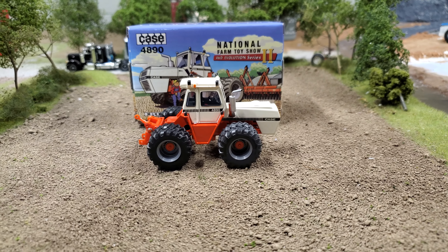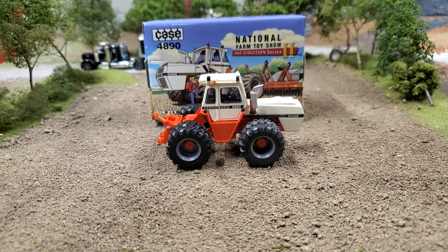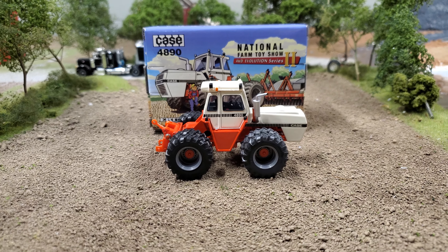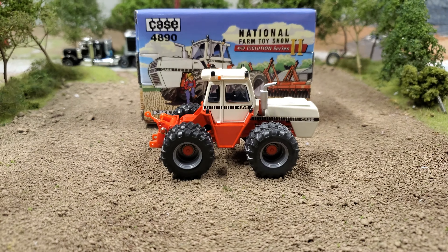Hey gang, Jason here for The Love of Tractors, and I'm with the Case 4890 tractor from the National Farm Toy Show 4WD Evolution Series 2. This is from the 2014 show — you can see that on the box there. They always have great boxes for these, I think they're fantastic. And I'm going to be honest, this tractor is fantastic too.